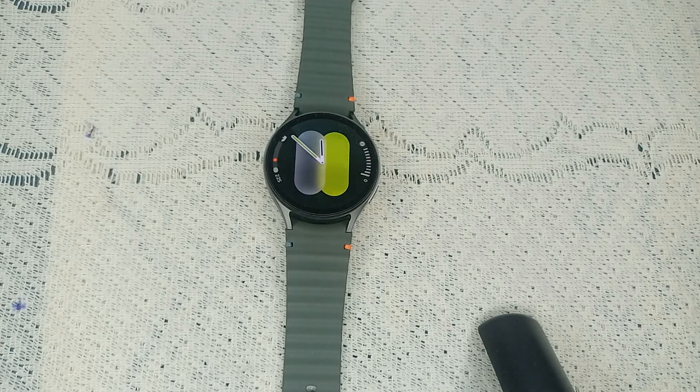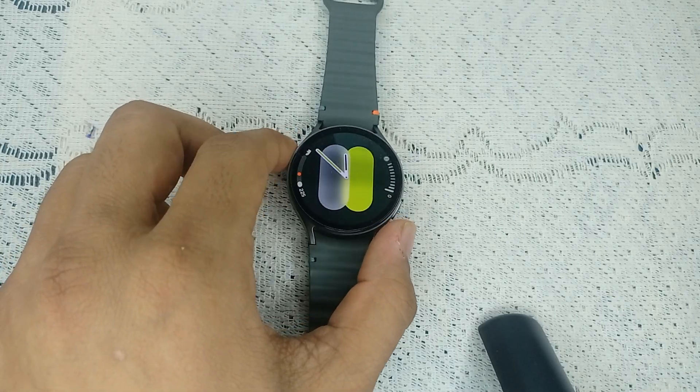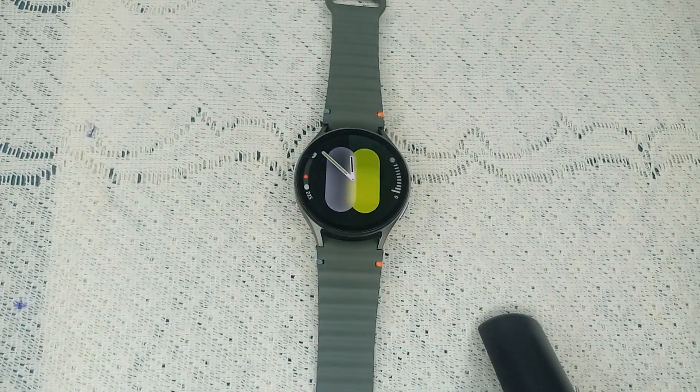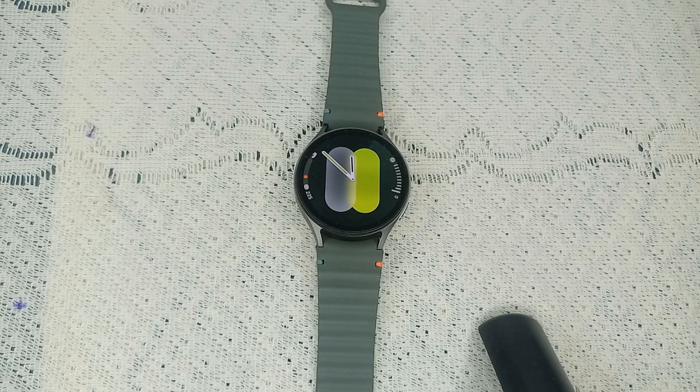Hello guys, welcome back to our YouTube channel. In today's video, we will see how to fix Spotify not working on Samsung Galaxy Watch 7. So without wasting your time, let's get started.